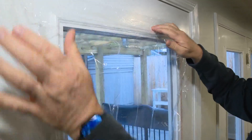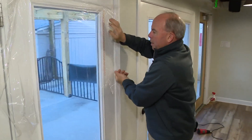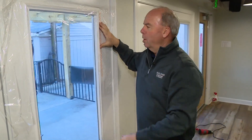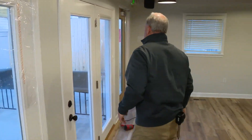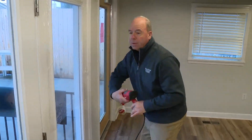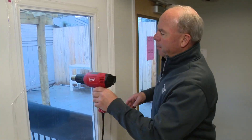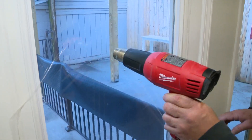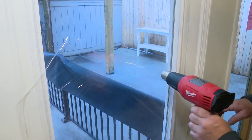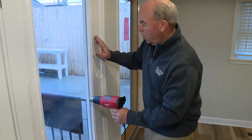It doesn't have to be perfect. Back in the day that would look a little wrinkly and people would go, 'What are you doing there?' But with the shrink film, get a hairdryer — this happens to be a paint stripper, so if you see holes blown in the plastic you'll know I got too close. You can see there's a big bubble in there, and you just work your way down. Simple, old school, yes — but so effective.